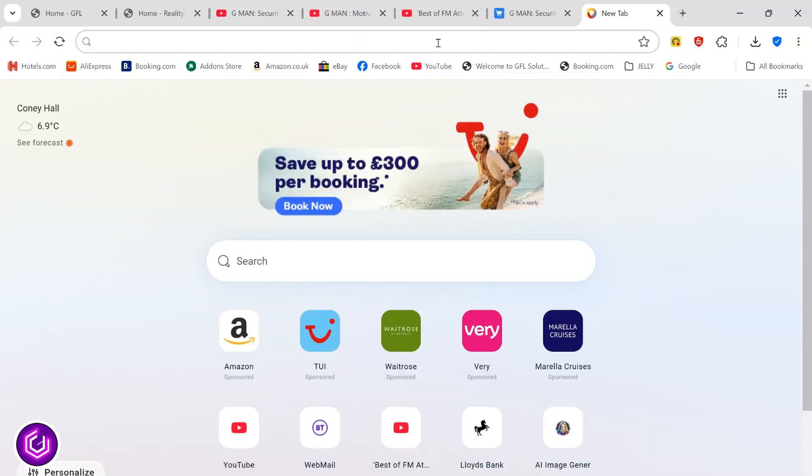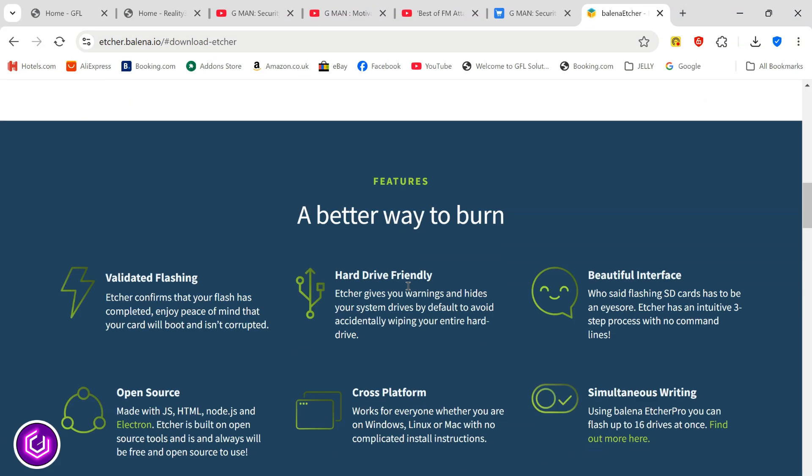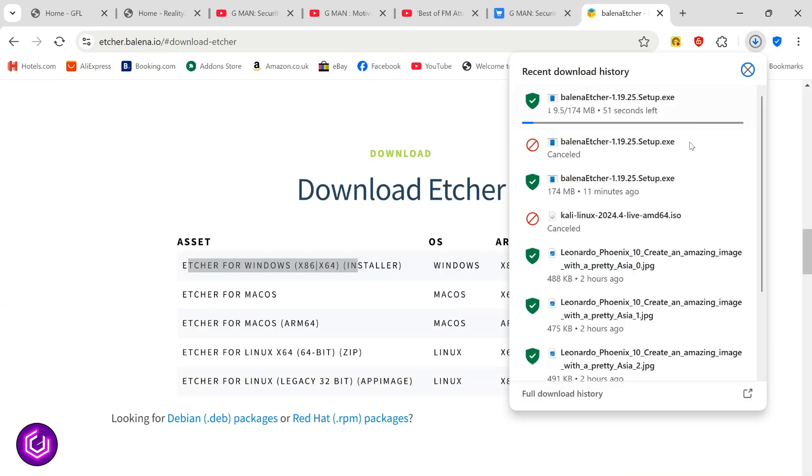Visit etcher.balena.io for downloading the program that will write the Kali OS to a USB flash drive. Click on your desired platform — in my case this is Windows. Installation is very straightforward, so I will not include this as part of the video.